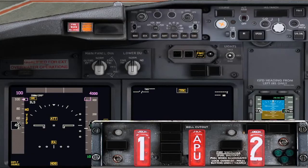We need APU power, so in this case, do the fire overheat detection check.